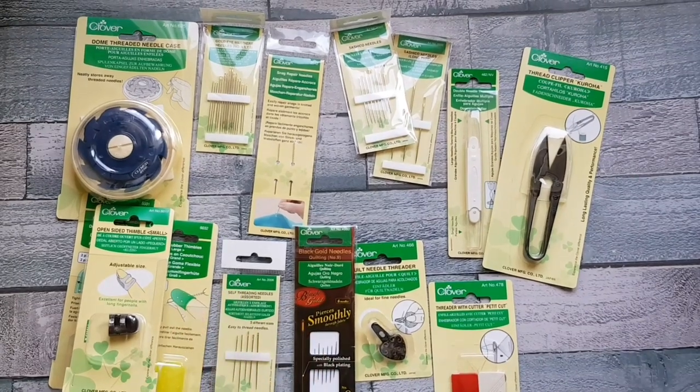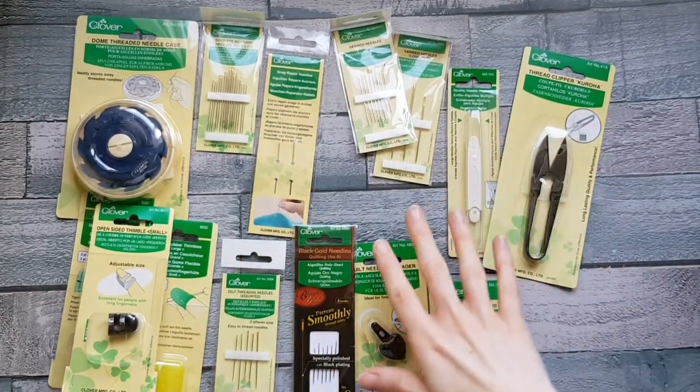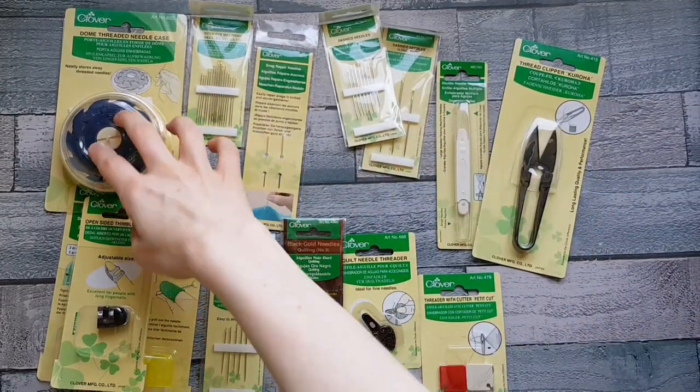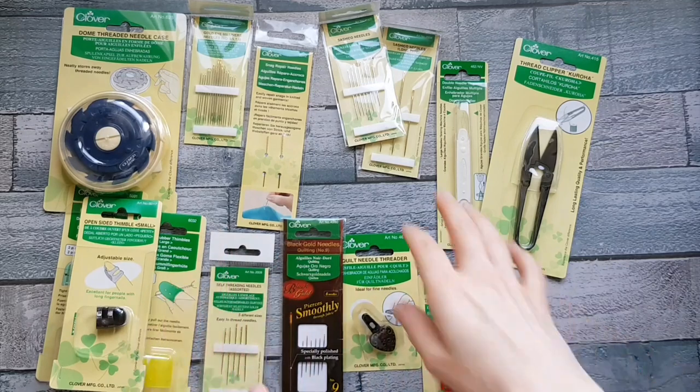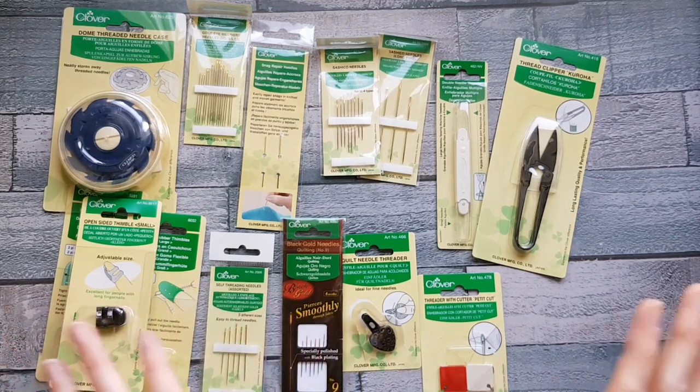These are some of the Clover goodies that we're going to look at today. We've got a range of needles, needle threaders, thread clippers, thimbles and a threaded needle case. This isn't an exhaustive collection of the Clover products, so definitely do head to their website and have a look at what else is on there because they've got a fantastic range.